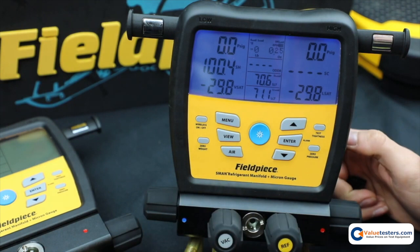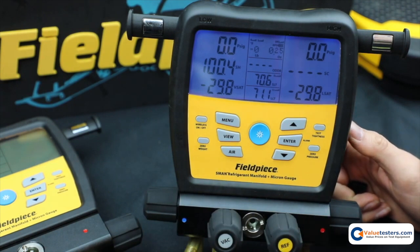And so that'll do it for data logging. I look forward to more videos coming.